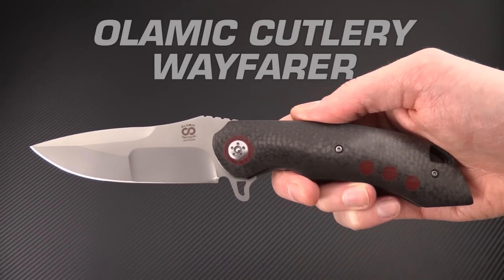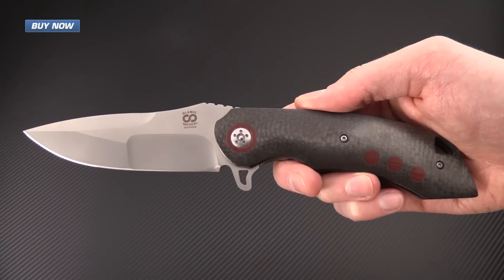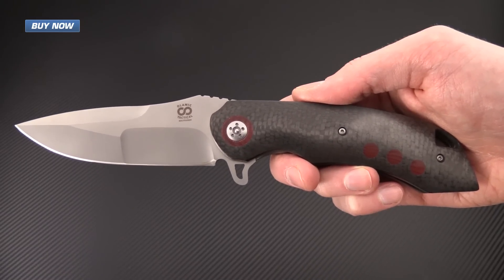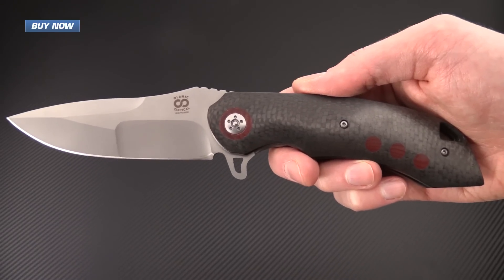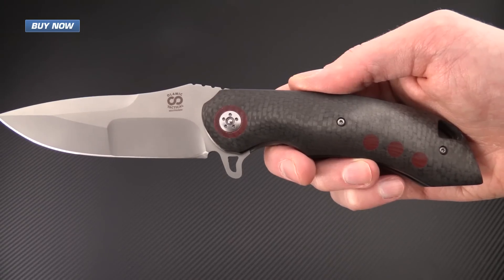Tyler here with GPKnives, and today we have the Olamic Cutlery Wayfarer. This is a large tactical style folder created by Olamic Cutlery. Olamic Cutlery was founded in 2010 by Russian native Eugene Solomonic with the desire to provide the knife community with high quality fixed blade and folding knives made with premium materials at affordable prices.